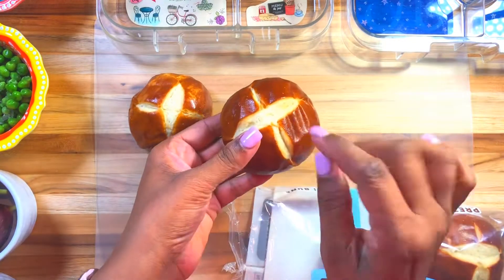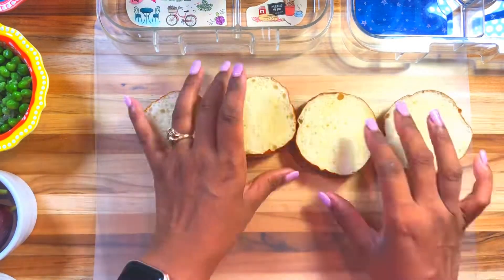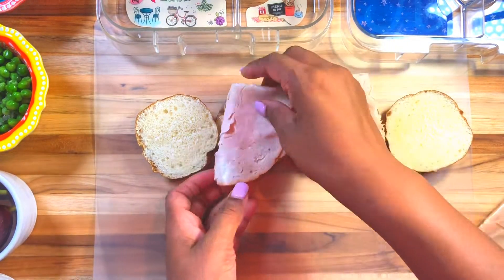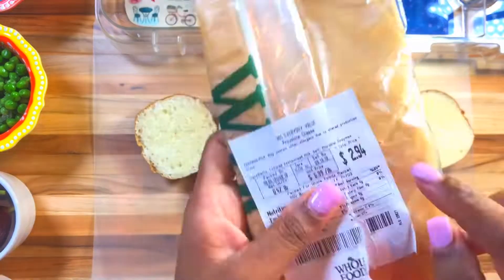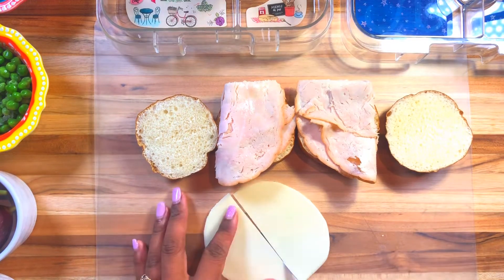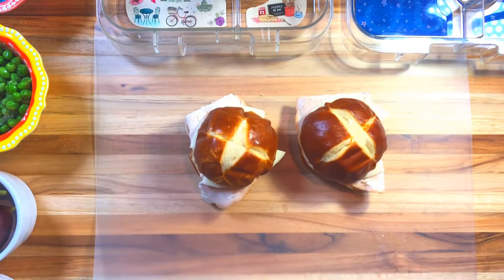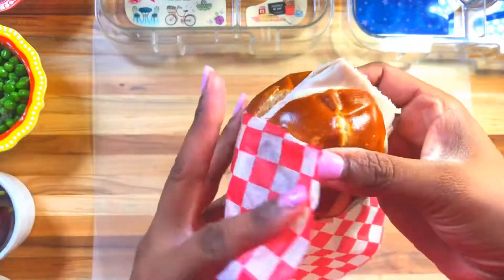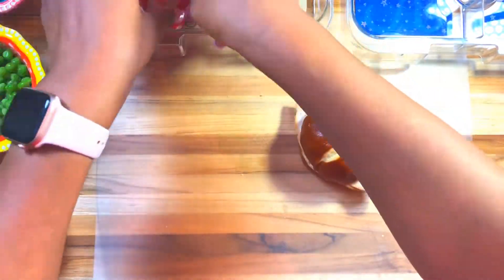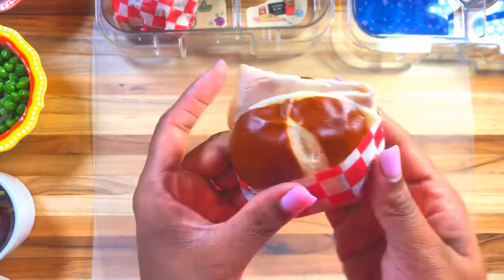Let's get started with some pretzel buns — these are so good, really soft, and they come with a little packet of salt just in case, but we'll leave the salt behind. I also got some turkey and some provolone cheese to make the kids a simple sandwich. They don't like much on it and they're not used to many sandwiches — they love peanut butter and jelly — but I'm going to try something different today.